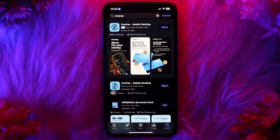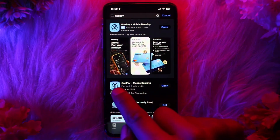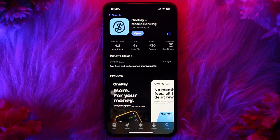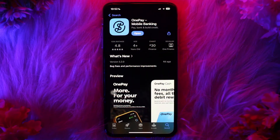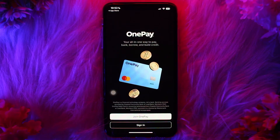First, head over and open up your app store. On the search bar, simply type in 'OnePay' and look for the app account like this on your search list, then tap on it. Once you're inside, tap on the 'Get' button to download the app. Once the app has been downloaded, simply tap on 'Open'.